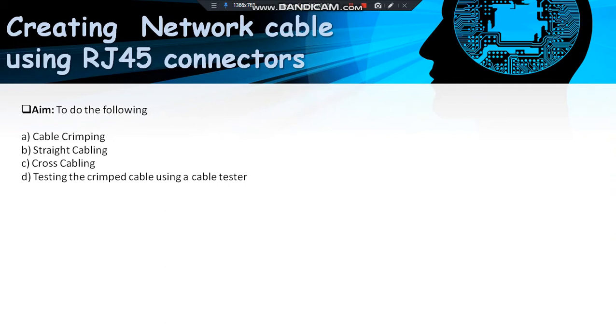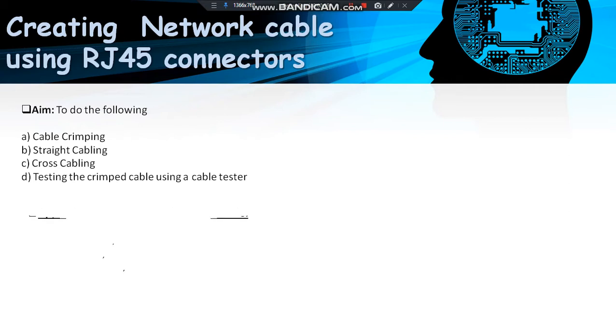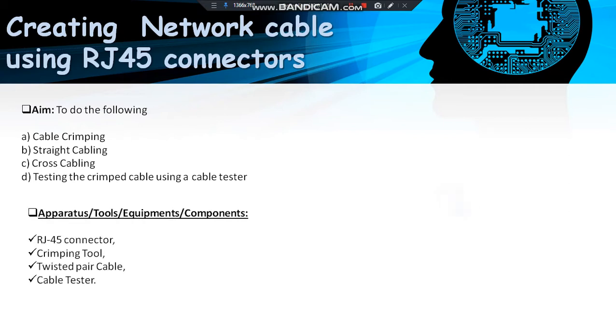To create network cable using RJ45 connectors, our aim should be cable crimping, straight cabling, cross cabling, and testing the crimped cable using a cable tester. The apparatus or tools or equipment or components we need are RJ45 connectors, crimping tool, twisted pair cable, and cable tester.